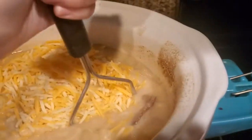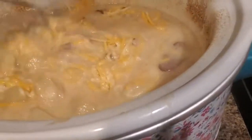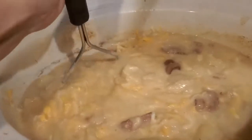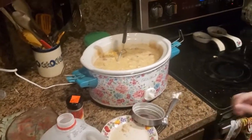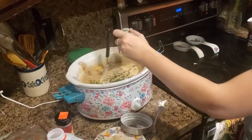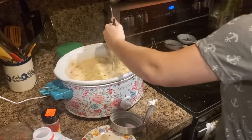You can make it as soupy as you want or as chunky as you want — it's really up to you. This is what it looks like once you get it all worked in. You can serve this with a big dollop of sour cream, which is what we do — except I can't eat any of it! I'm going to throw some freeze-dried chives in because we like chives; it gives it a little extra something.